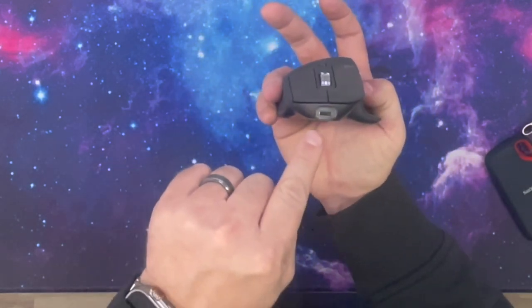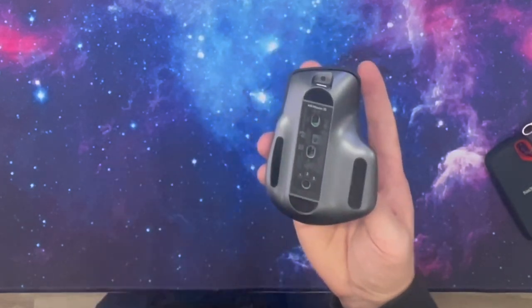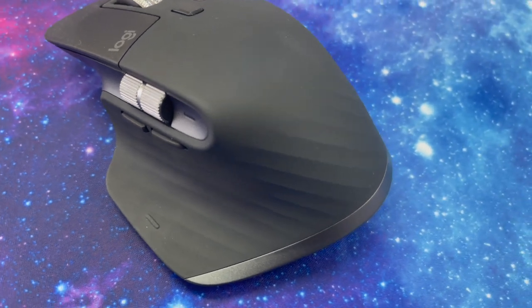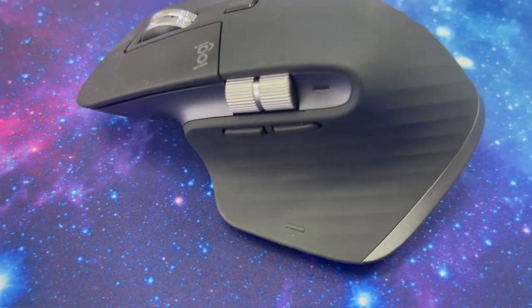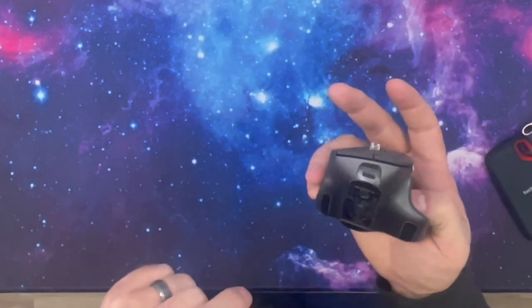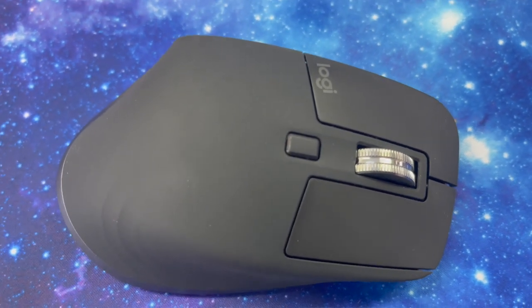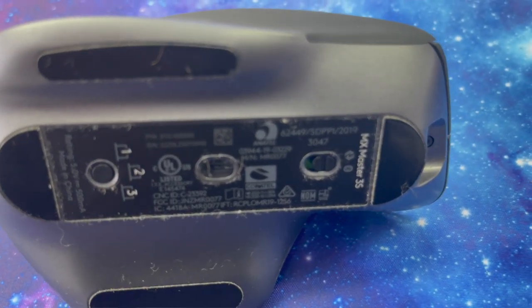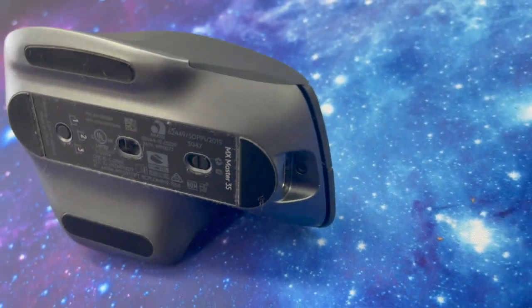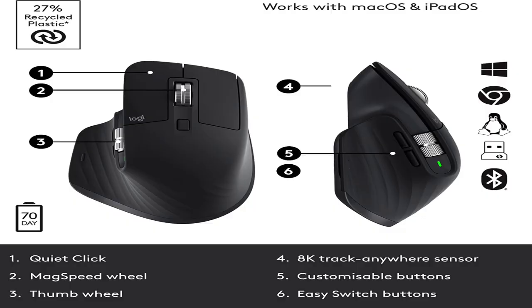It has a USB-C slot here. The coolest feature is you have three different types of inputs — it is Bluetooth, as well as it has a dongle, so you can attach it with a dongle or go directly Bluetooth. The charge port is on the front, which makes it great because you can charge it while you're using it. This is one of the top rated mice right now, so I would definitely look into this if you have a gamer that likes to play PC games.